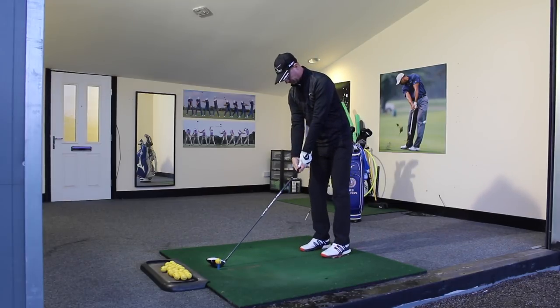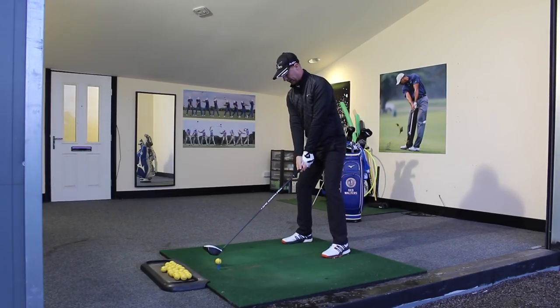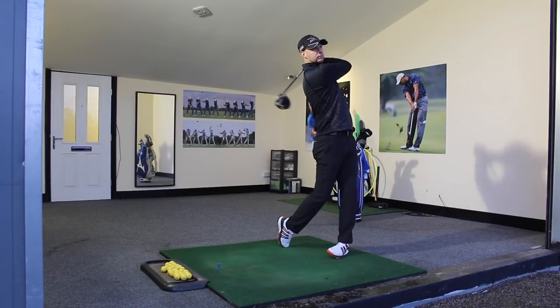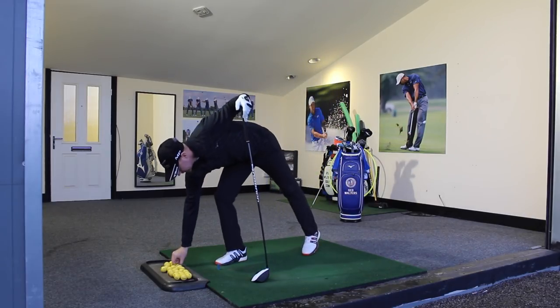Let's hit a couple of shots. Taking the setup, firm squeeze, but staying nice and relaxed. It's going to be nice and smooth — turning my back to the target, smooth change of direction, and get the speed right at impact. There we go. Nice solid strike, really nice flight, and we're going to get that distance from there.